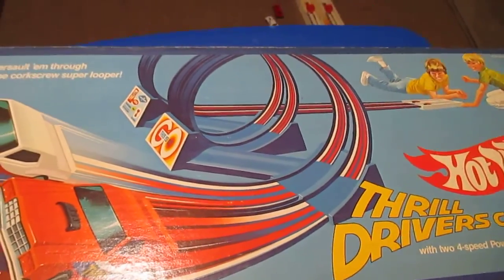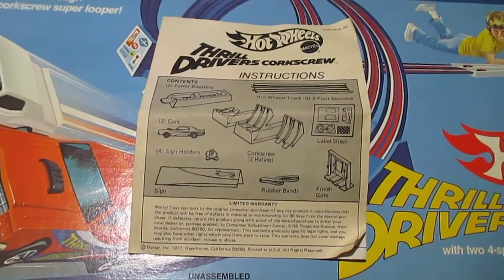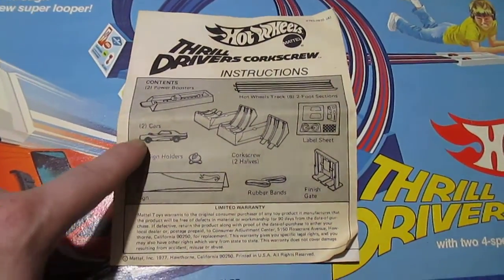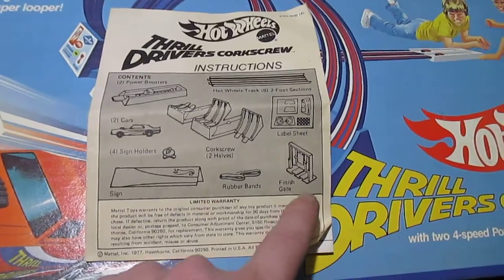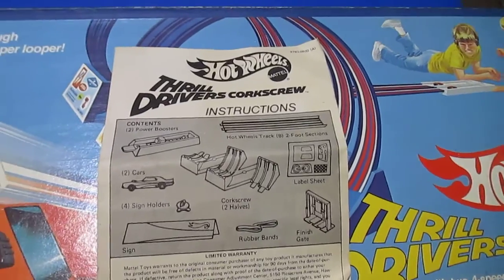It comes with an instruction sheet and a sticker sheet, a little billboard on top of the thing, and two cars. There's your double loop and the finish gate. It also has rubber bands, which they all broke.